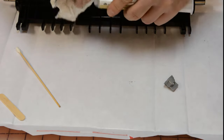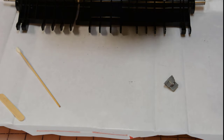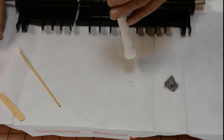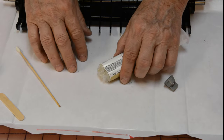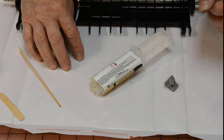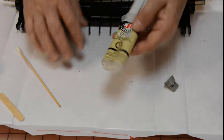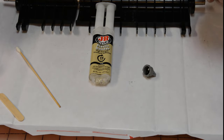You may notice I've got a piece of paper on top of my table. Always put down something that you can throw away when you're done, just to make sure that if you spill a little bit of glue — and glue does get spilled — you can just throw that away instead of worrying about trying to clean your table up. We're getting ready to start mixing this up.